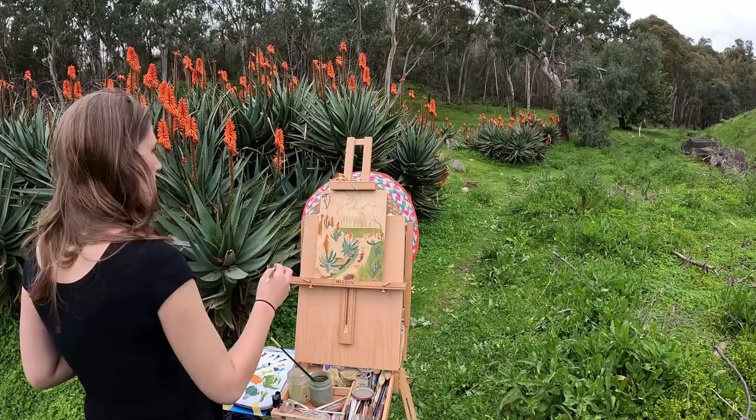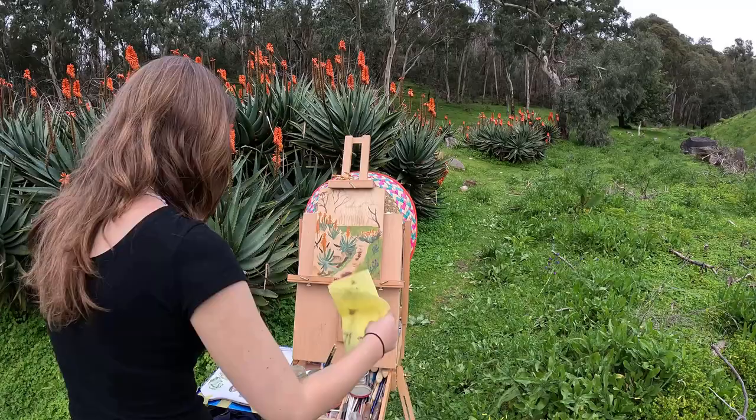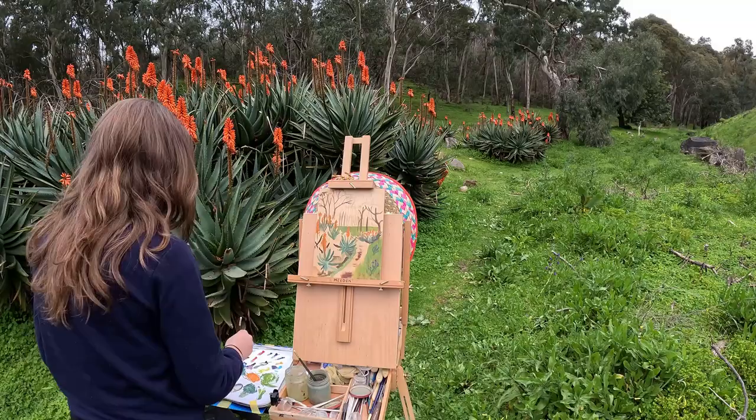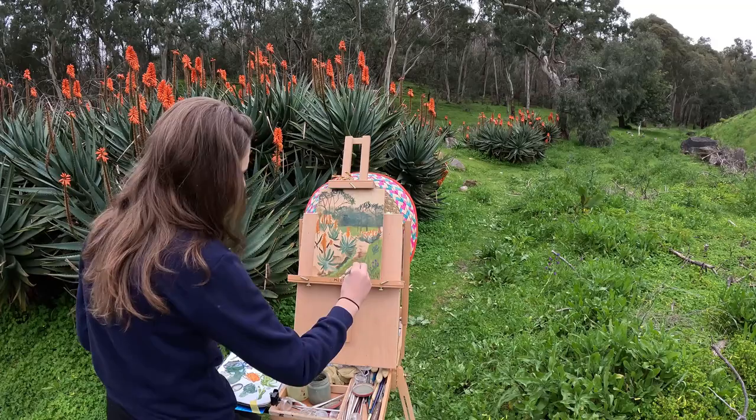They were very challenging because there were just so many of them. It did become overcast and a bit windy so I took off my hat, and eventually I got a little bit cold and put on a jumper, but it was really nice. There was a lot going on. The trees in the background I sort of got a little bit lost with, and it was quite late in the afternoon already when I got there, so I didn't have a heap of time — which means I end up going back the next day to finish this painting.